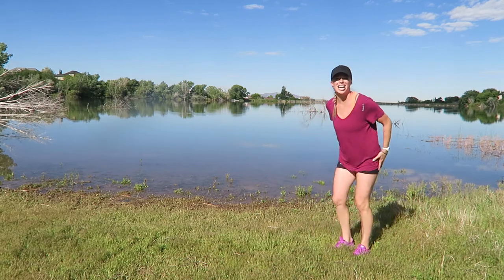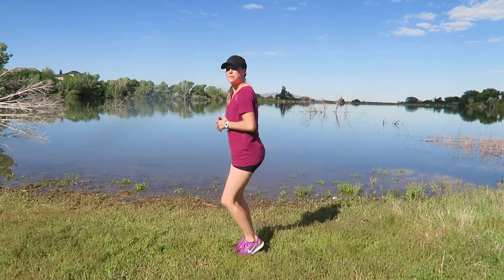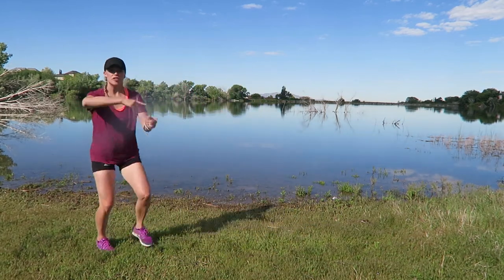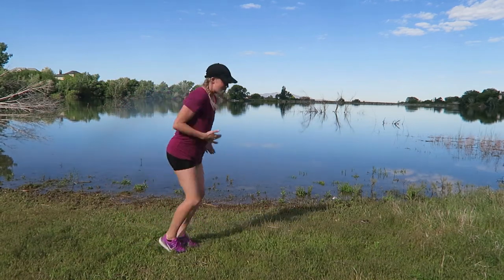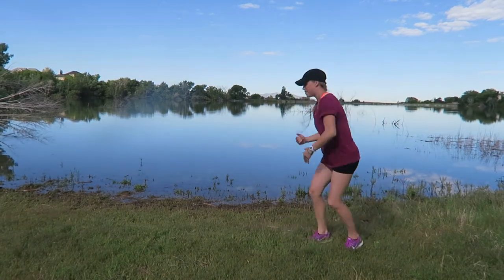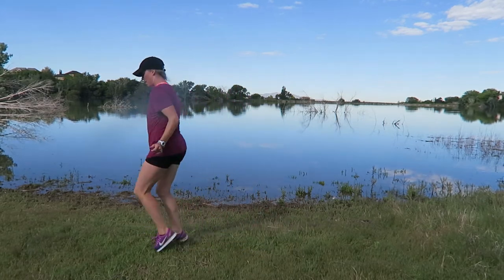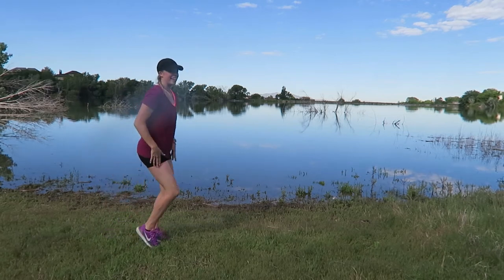Heel to the floor — cha cha cha, scoop the floor, cha cha cha. These are your dynamic motions, calf stretch. Turn it around. If you don't have a lot of space in your workout area, just do this in place — you make it work. No excuses on your workout, and that's where it becomes a lifestyle.